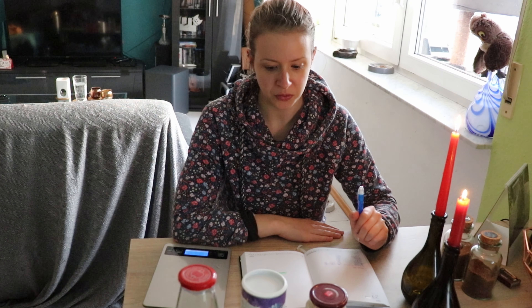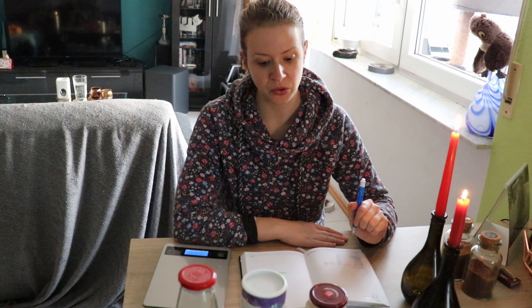Als nächstes hatte ich den Feigensenf, und wir wollten den letztens essen. Ich habe extra Camembert dafür gekauft, und dann haben wir ihn aufgemacht. Ich bin mir sehr sicher, dass ich dieses Glas noch nicht vorher geöffnet hatte, aber es war verschimmelt. Deswegen musste ich den Feigensenf leider wegschmeißen. Ich hätte den gerne genutzt, um ihn auf Camembert zu streichen. Und ich musste mir jetzt kurzfristig eine Alternative suchen.